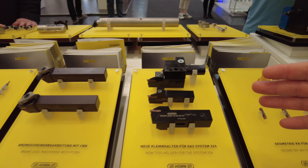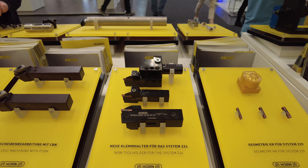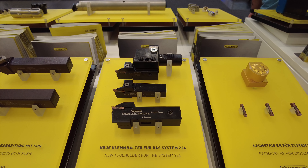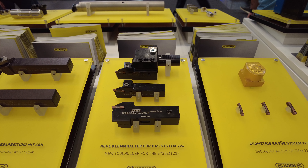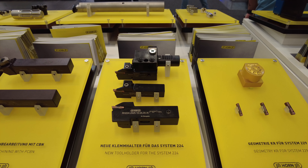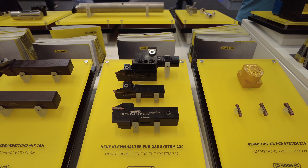Here you can find new tool holders with internal coolant, bringing the coolant directly to the cutting edge. Especially notable is the new design combined with a very tough material, resulting in a long tool life of the toolholders.